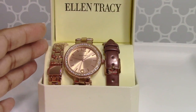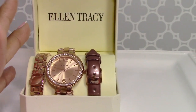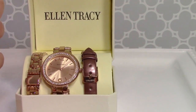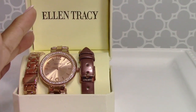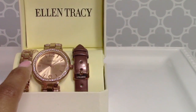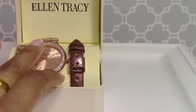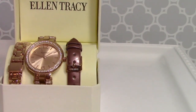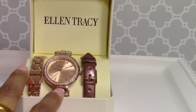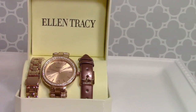Another great Mother's Day gift is an inexpensive watch — something nice that doesn't break the bank. This one is by Ellen Tracy and I absolutely love it. Not only is it copper, but it has three interchangeable bands — a metal copper band, a leather band, and a patent leather band — with a little bit of bling. It's almost like three watches in one. I picked one up for my mother for Christmas and got myself one too.